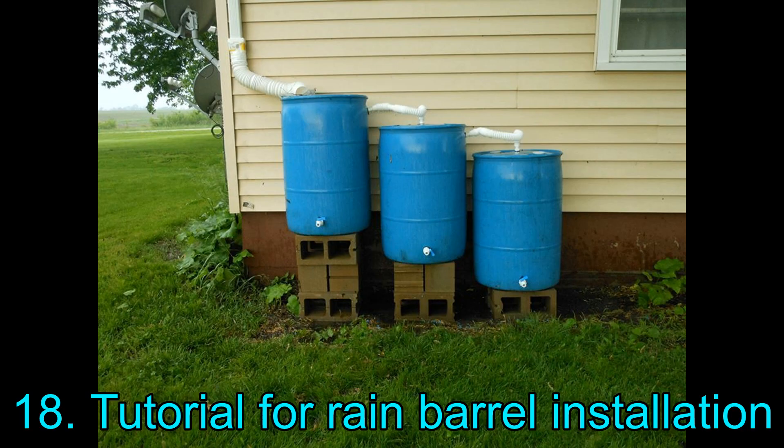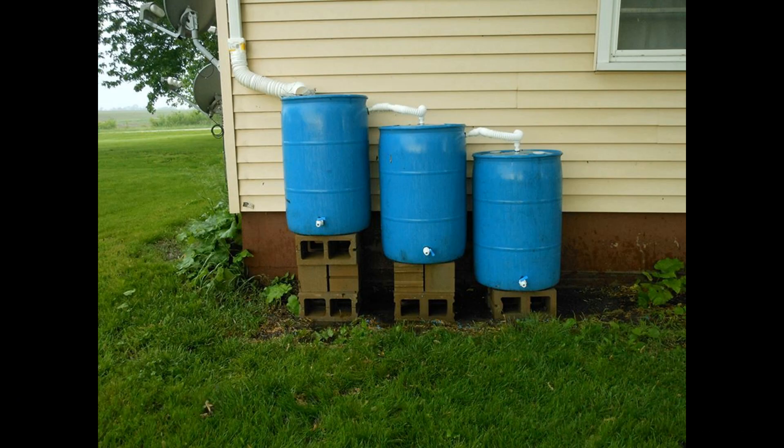18. Tutorial for Rain Barrel Installation. This rainwater harvesting system is not decorative but it does its job efficiently. Its simplicity makes it easy to build and set up.